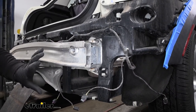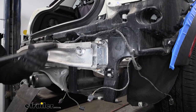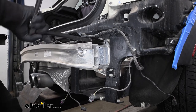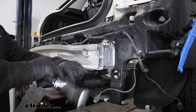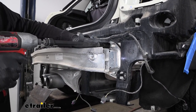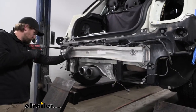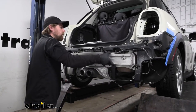With the fascia out of the way, we can remove the bumper beam. There are two nuts holding it on each side — one up top and one at the bottom. I'll take an 18-millimeter socket to break these loose. They're not super tight, so relatively manageable. Then I'll use a power tool to speed things up and get them all the way off. Once the other side is done, we should be able to slide the bumper beam off and get it out of the way.